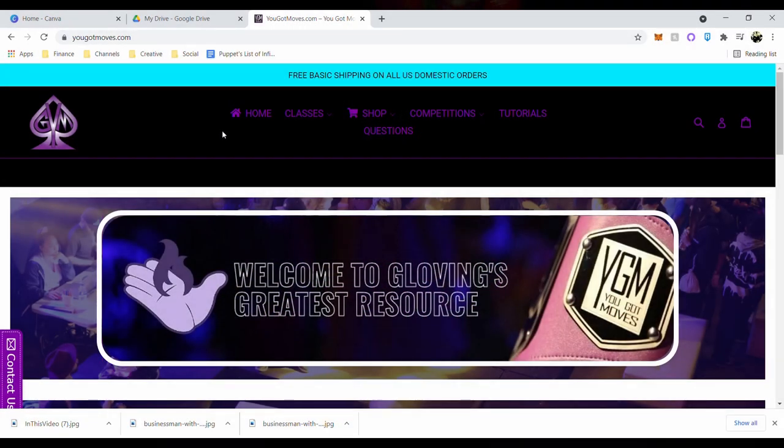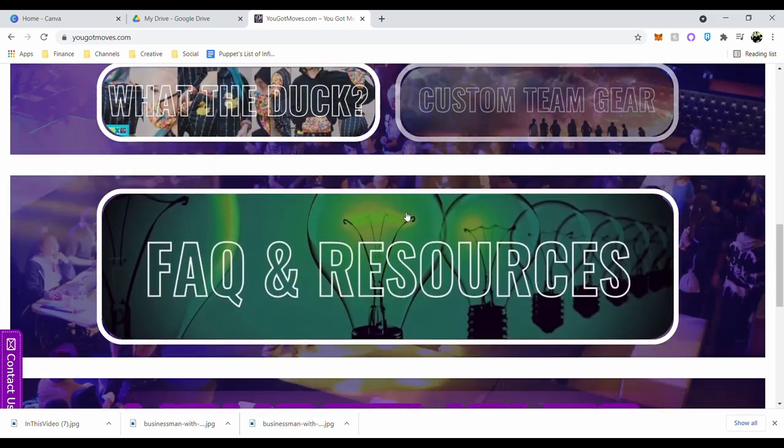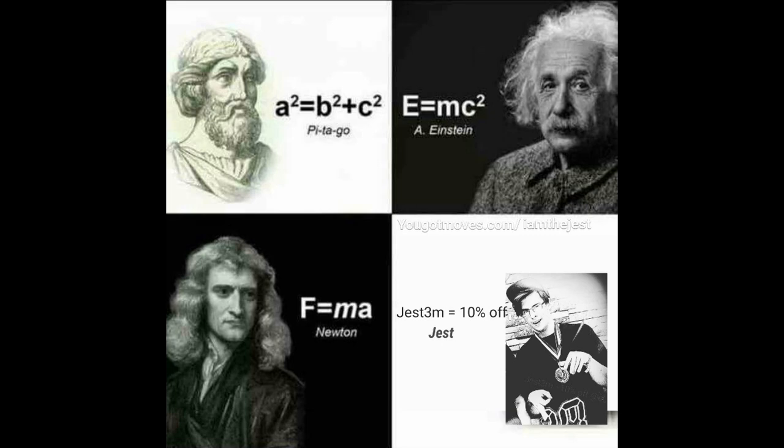Yougotmoves.com is gloving's greatest resource and the best resource for you to find anything gloving tutorial related, coaches to help you learn, or even apparel related to gloving culture. And lastly, before we get into the video, use code Jess3M for 10% off at emazinglights.com.